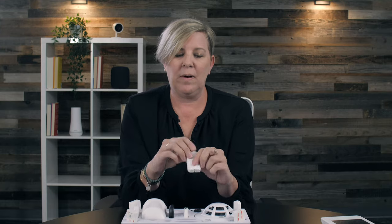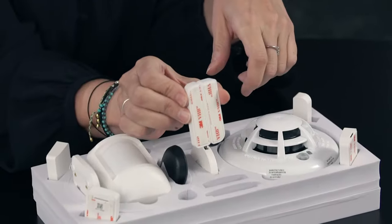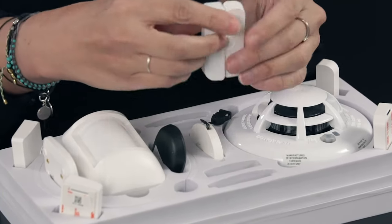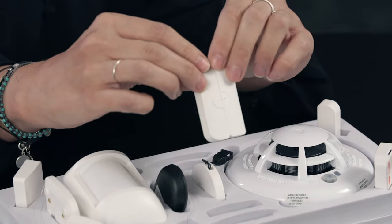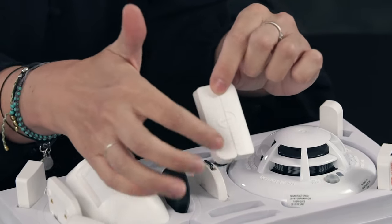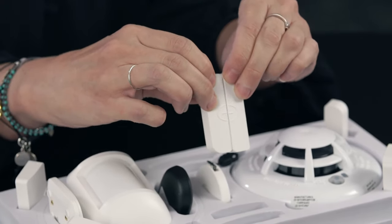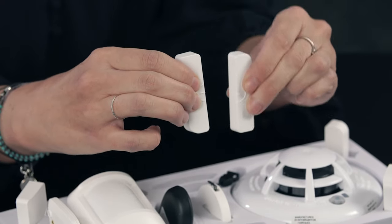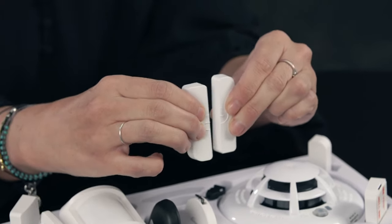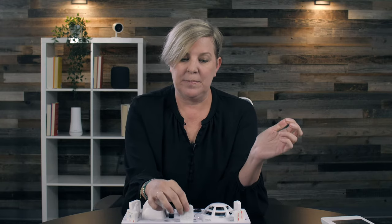Next you'll be installing door and window sensors. These also have adhesive on the back and they go together — I like to say they need to be kissing in order to work. They have a guide marking, like a circle and line, to show if they're lined up properly to communicate with each other. You install one on each side of the window or door jamb, and when the door or window is slid open, the alarm goes off because they're no longer kissing.